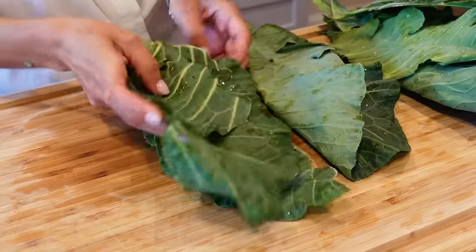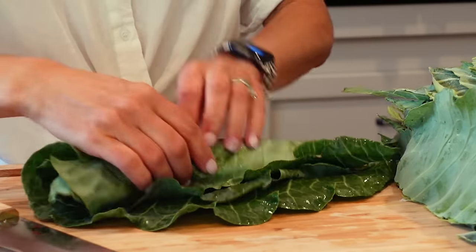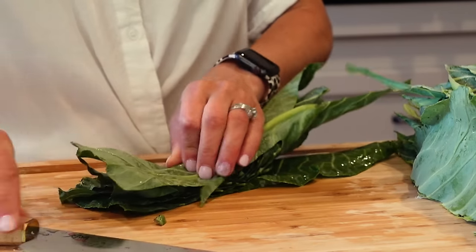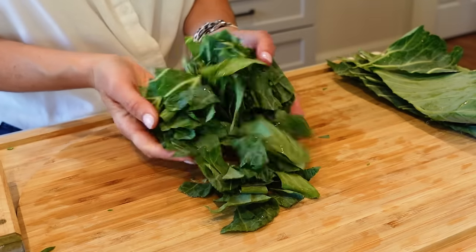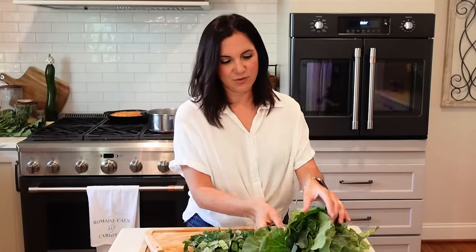Regardless, I like to stack them up and work with multiple leaves at a time. Kind of roll them together, then go down the center, stack them again, and just chop away. You're left with pieces like this. This looks like a lot of collard greens, but they cook down just like spinach does. If you think about all that you ate in its raw state, you're still getting the benefits.